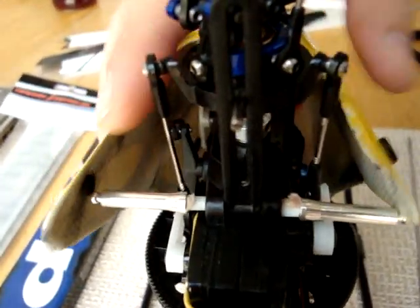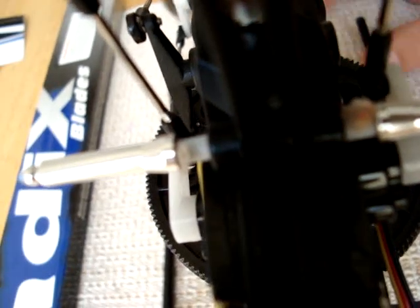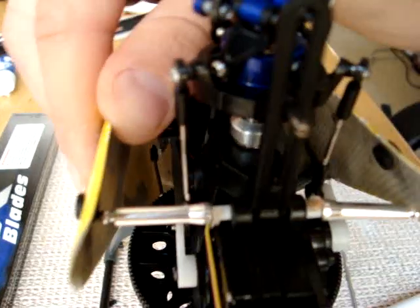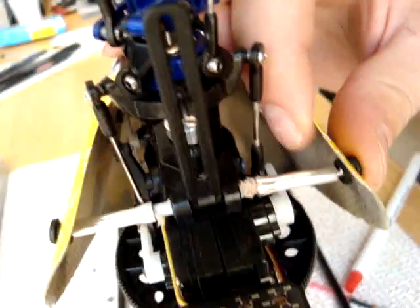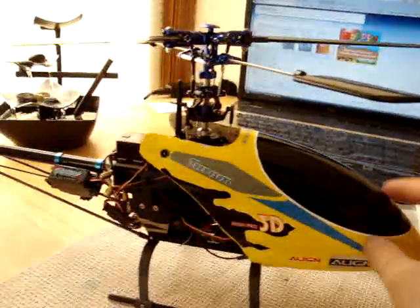After we modify it, all you have to do is plug this in and pop this in — my wires are getting caught — pop the one inside, pop the other one. Now we have a nice looking Blade 400 with the fiberglass canopy. Thanks for watching.